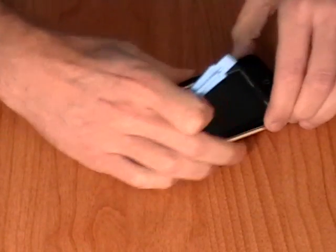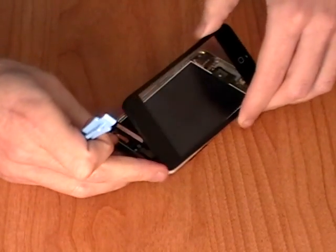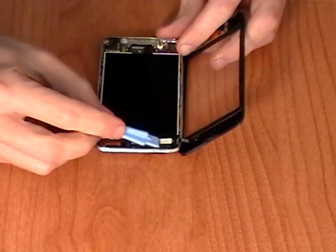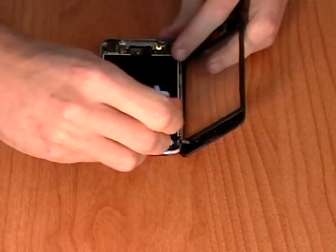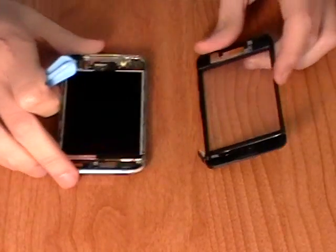Once all the clips have been released, gently pull away the digitizer from the rest of the iPod. Be careful as it is still attached by a small ribbon cable. To release this ribbon cable use the safe pry tool to just gently pry this off. Once done you will be able to separate the digitizer from the rest of the iPod.